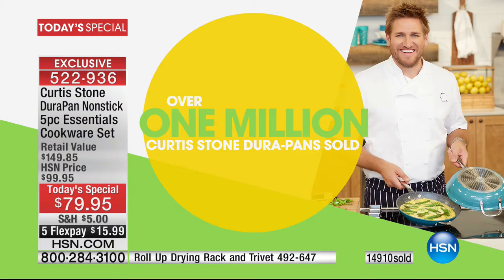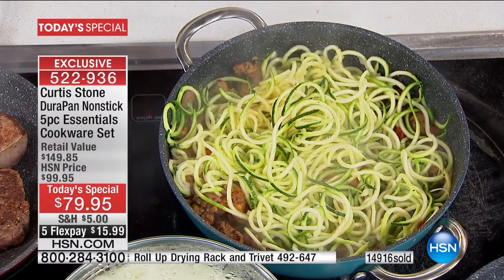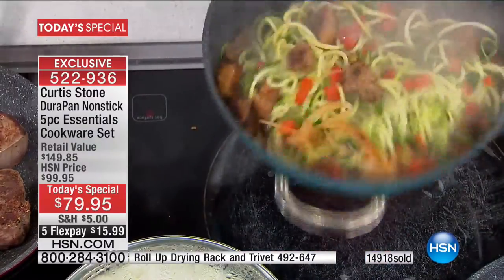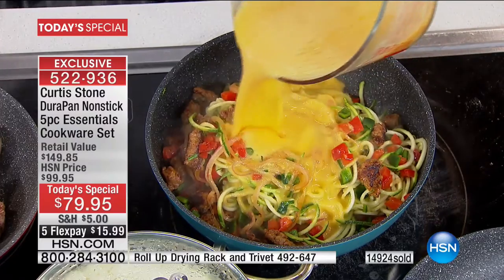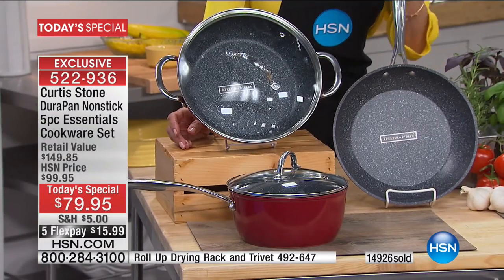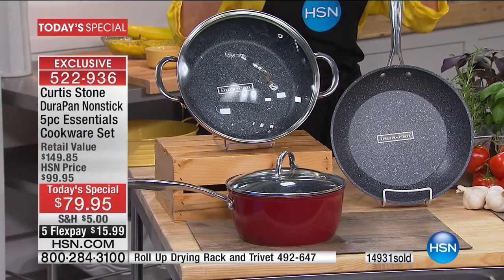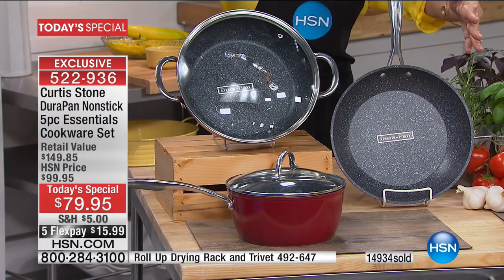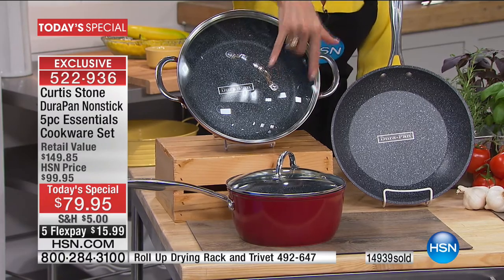Sammy, what do you find about the DuraPan — is it as easy to clean up as we show? Oh my God, absolutely. The only thing I do differently now is I was initially wiping them out with paper towels, but now I save old linens, towels, t-shirts — cut them off and use them to wipe out the pans. Great idea! We thank you, Sammy. In our last hour we hit one million DuraPans sold here at HSN. If you haven't yet made the purchase, what are you waiting for? As we hit that 15,000 mark, the set you're buying today is the lowest price cookware set we've ever offered.